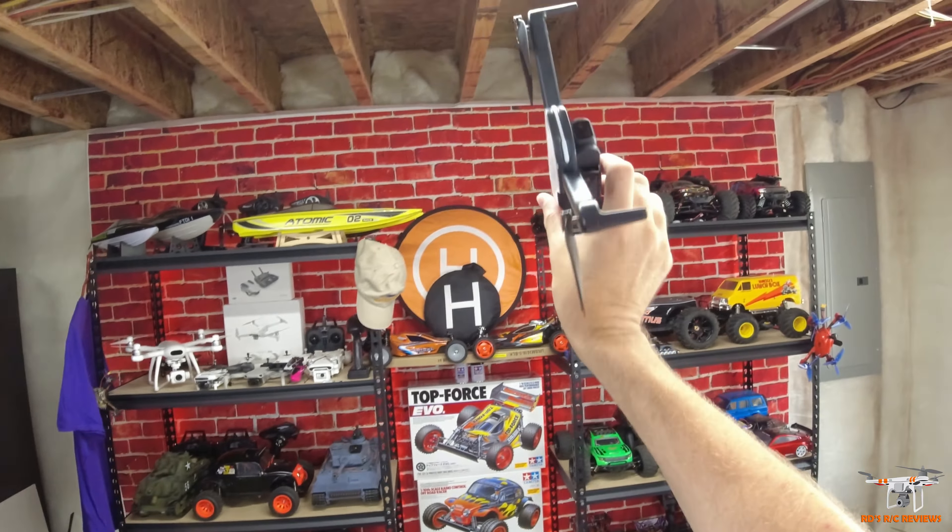Some information about the camera: there's no SD card slot, and inside you can see a spot where they might put a slot at some point, but there isn't one in this drone. But probably the neatest thing about this drone — I probably should have mentioned it earlier — is that this is a motorized camera.